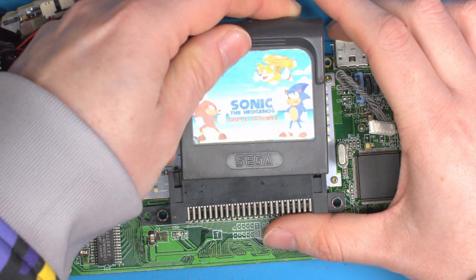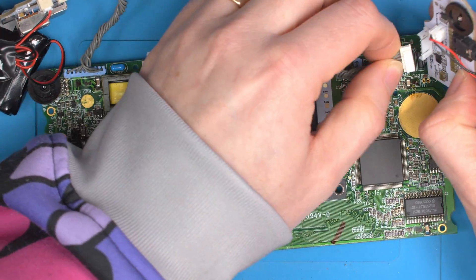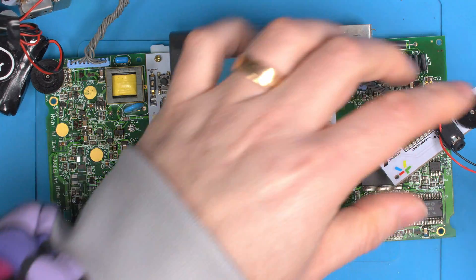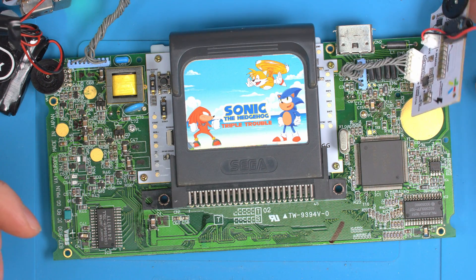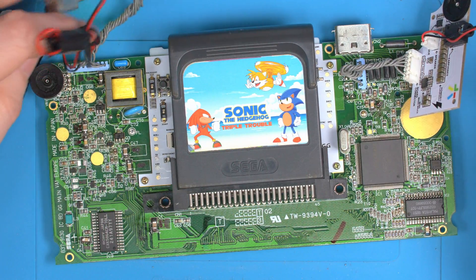We can also connect a game and amp to see if we can hear game audio. We're then 99% confident this is a fully functional board we can use to install the Clean Screen into. So until you get game audio, you've obviously got other issues which would prevent the screen from working — make sure you get game audio first.